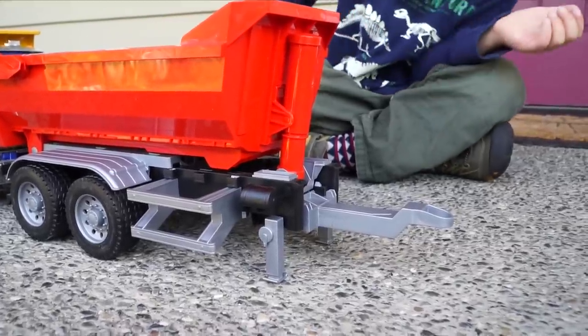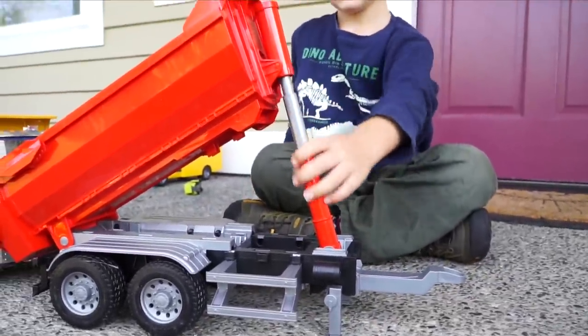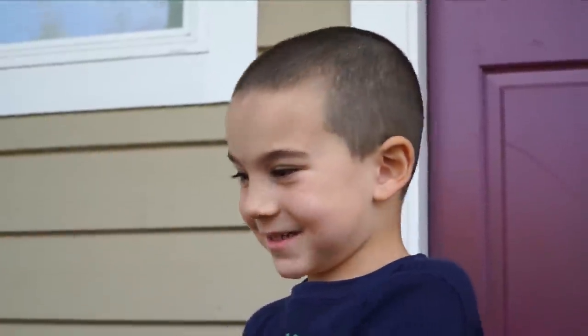Look at those down below by the hitch, Jack — stabilizers! So that can hold it up. And look, it's got a hydraulic to hold the hopper up. Wow, kids, look at that — it goes so far up. Let's fill this thing up with dirt. Good idea.